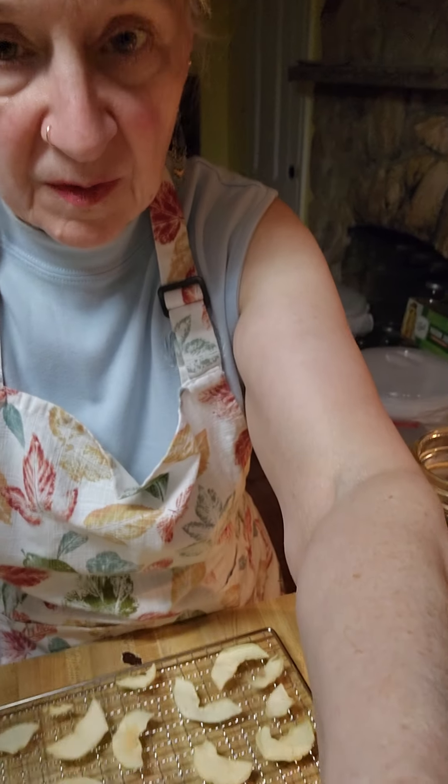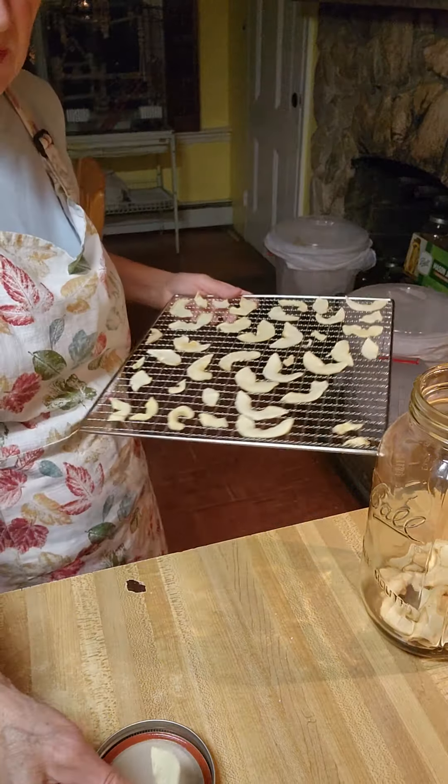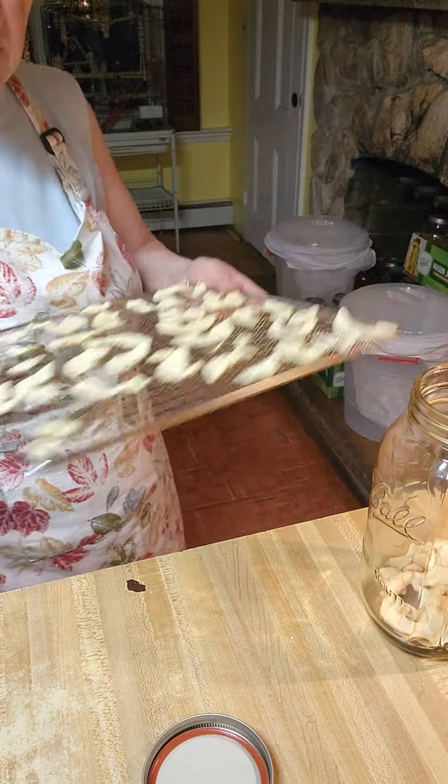Good morning and welcome to America's Home Cooking. Here are the apples I dehydrated yesterday. This is how they break — very simple. See? I can show you on the tray. You want to hear what they sound like? I'll be real quiet so you can hear it. That's how it will sound when you drop it on the counter.